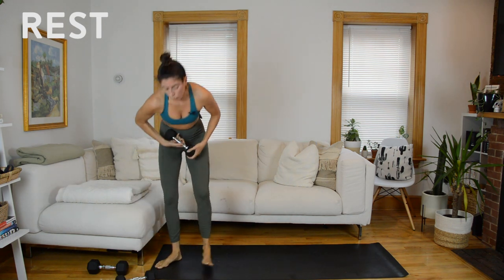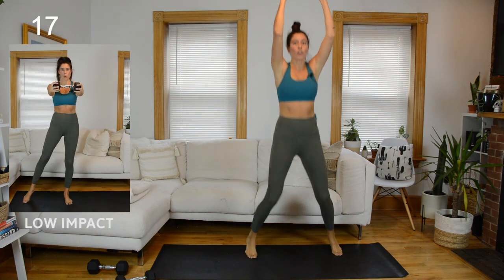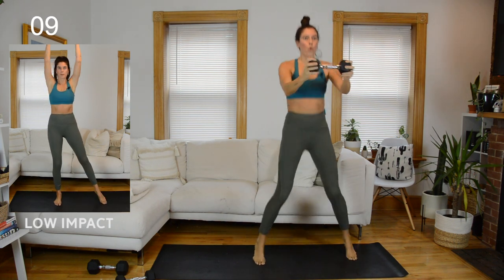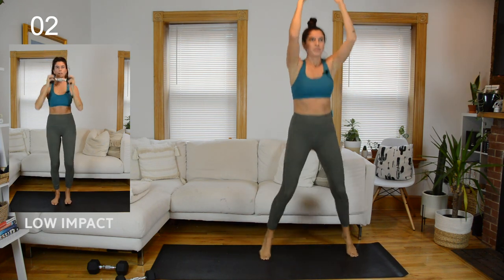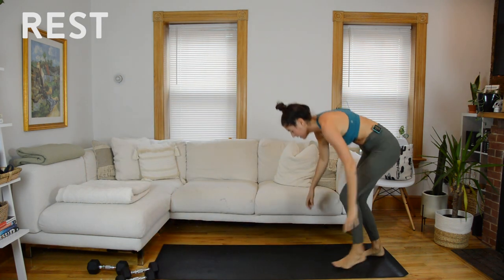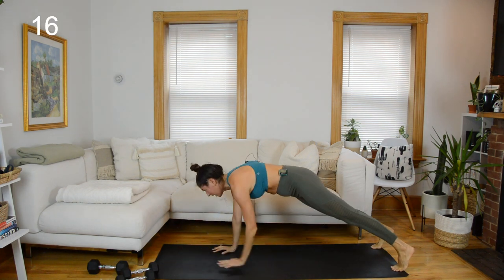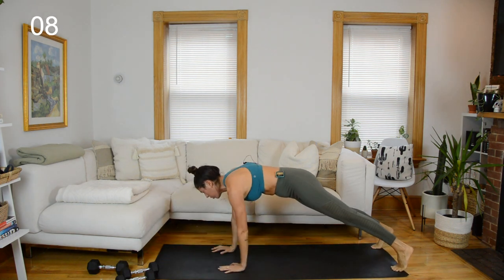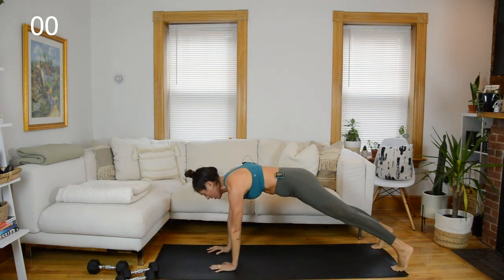Jumping jacks coming up. The press forward is a little harder than the press up, so if you'd rather just press up overhead, that's another modification option. Rest, weight goes down, marching plank. Stay active through your legs and don't pike your hips up to the ceiling — your hips are coming down with the rest of your body, trying to keep everything in line. Rest.